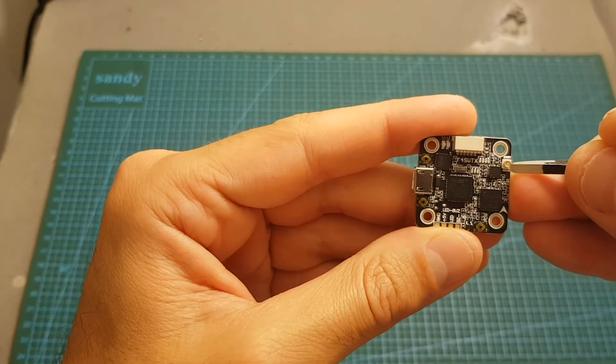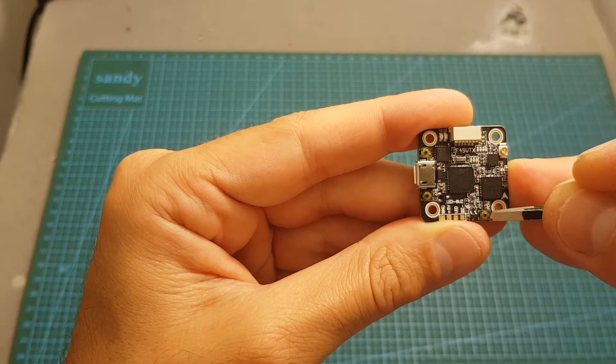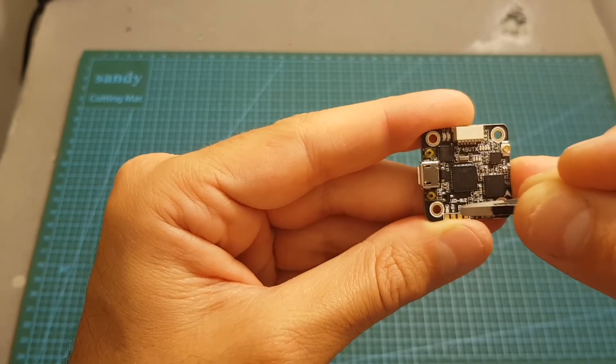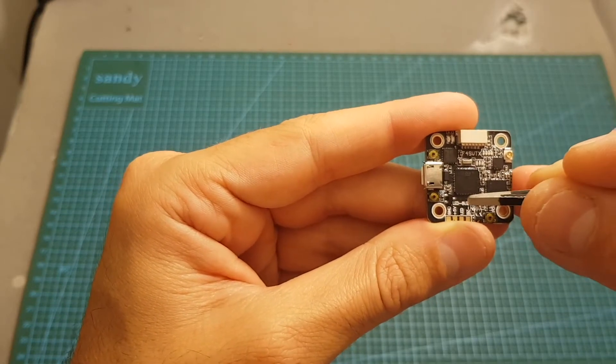On the top right we can find the IPX connector for the antenna. Then we have a power button that changes the output strength of the VTX between 25, 100, and 200 milliwatts, and a button that changes the frequency between all the available 48 channels.